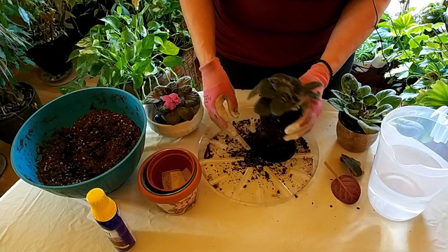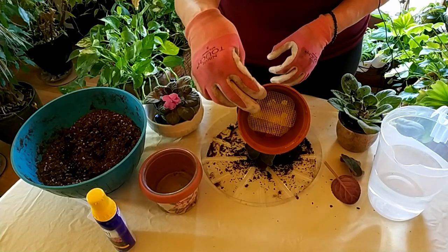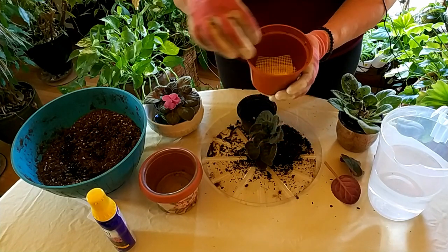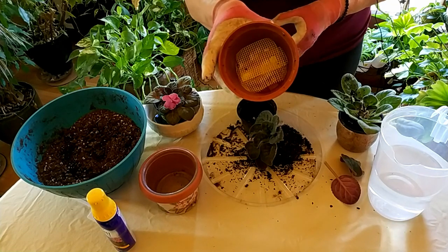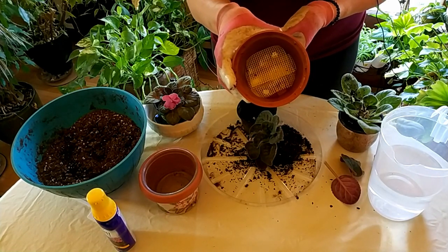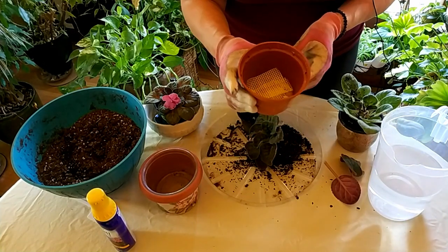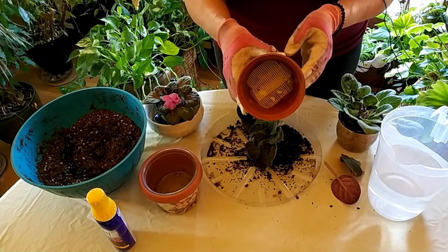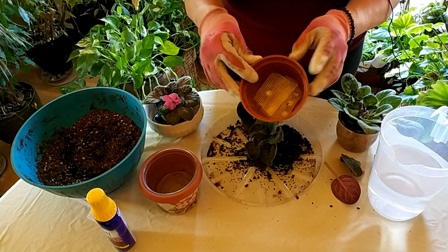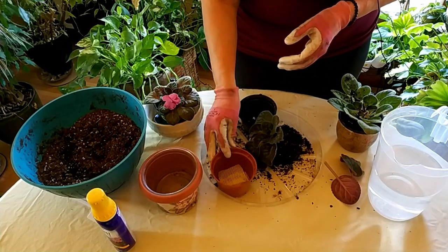What I've done here is put drywall tape over the drainage hole. I use it instead of screen to keep the soil from coming out every time you water. It's a good little tip — it's easy to use, comes in rolls, and lasts a long time. I found that screen would sometimes poke me, so that's why I started using this.